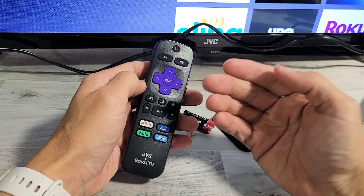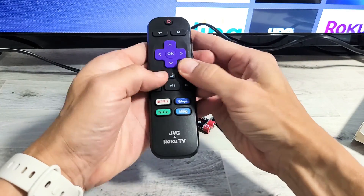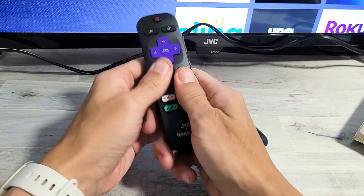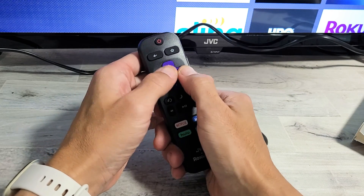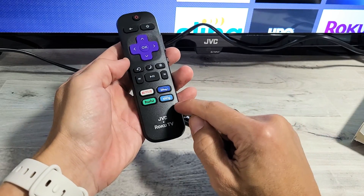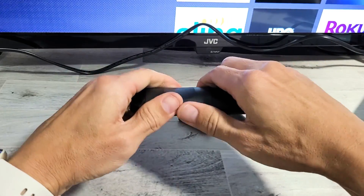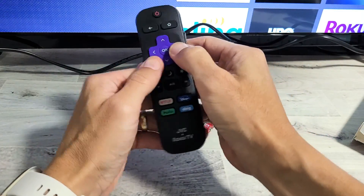Now what I want you to do is spam every single button on here. Start with the power button, then left, right, up, down — every single button, even the volume up and down rockers on the side and the mute button. Because basically what happens is if you get any kind of water, hand lotion, sweat, soda, coffee, dust, or lint into one of the buttons, it can cause all kinds of issues on the remote. So keep pressing every single button and just go crazy. Give it a couple whacks and make sure all the buttons are nice and loose.